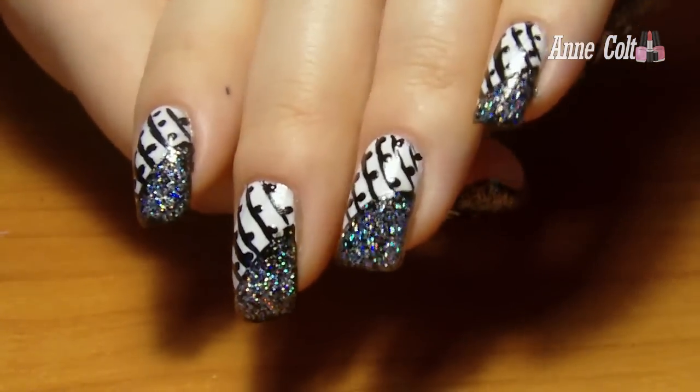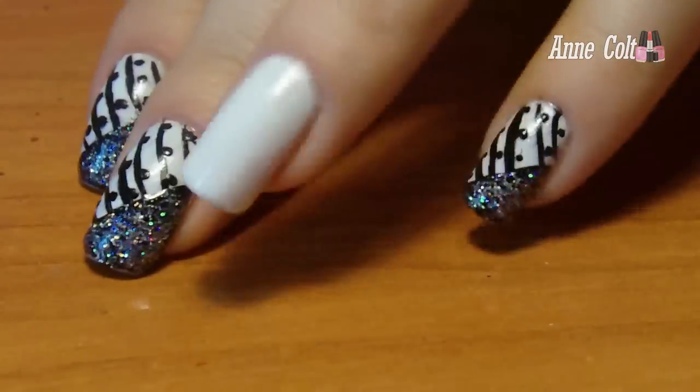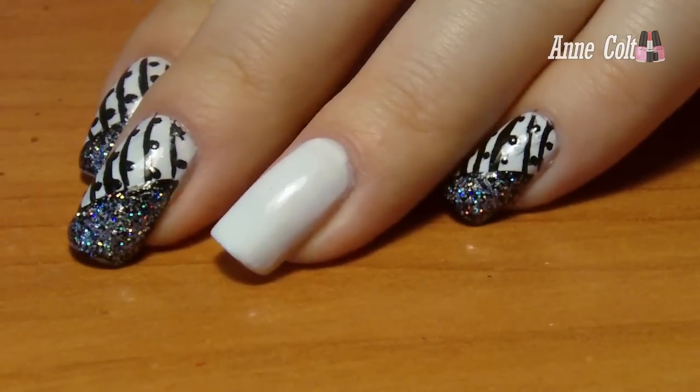So, first off, happy 2013 and I hope you have a great year! Today I have a nail tutorial for you, which is relatively easy to create and looks glamorous. So let's get started!